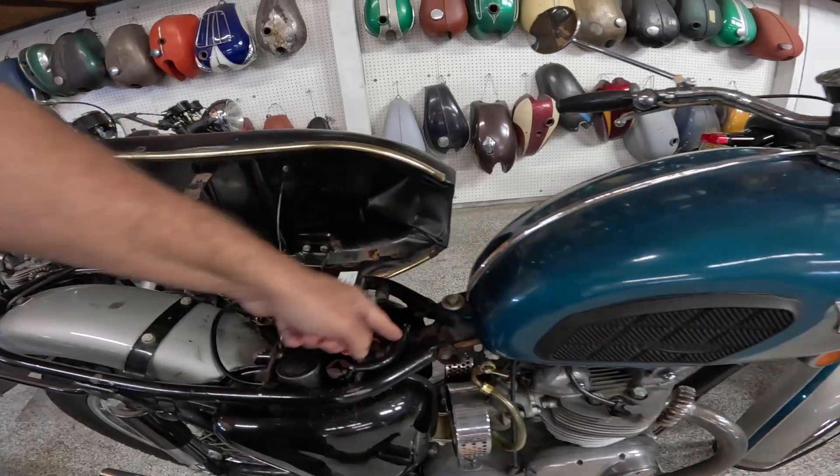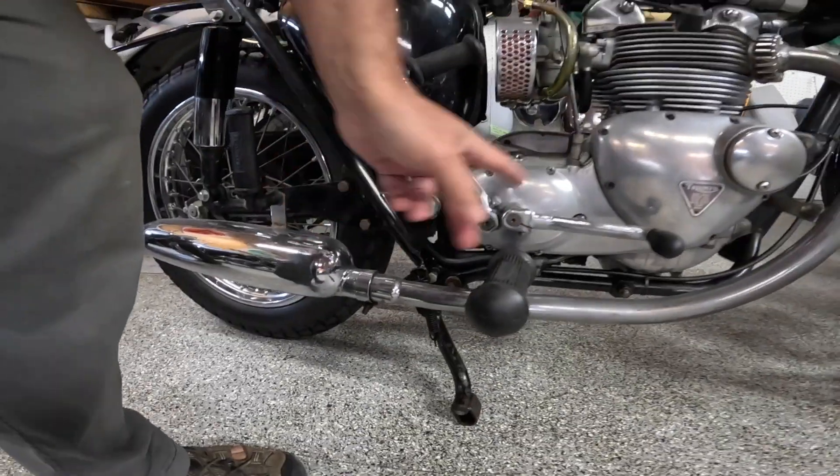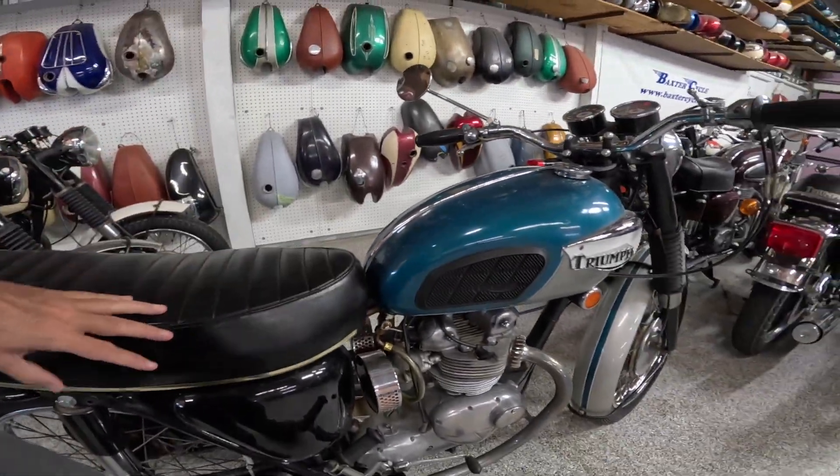There's the oil filler right there. Oil comes in from the engine into there, probably goes out the bottom here into the engine again. So it's a dry sump bike. Love it.